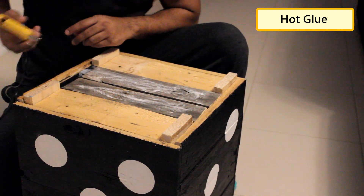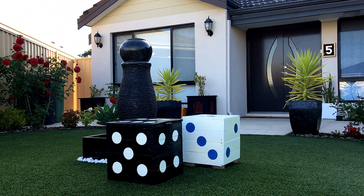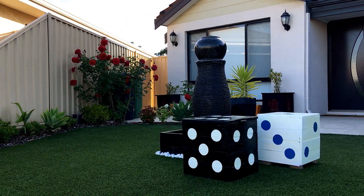To avoid scratching the floor I'm putting some hot glue under the legs. You can also use rubber base for this. This stool is lightweight yet sturdy, comfortable to sit on and highly functional as it can be moved around the house, giving a dynamic and entertaining experience.